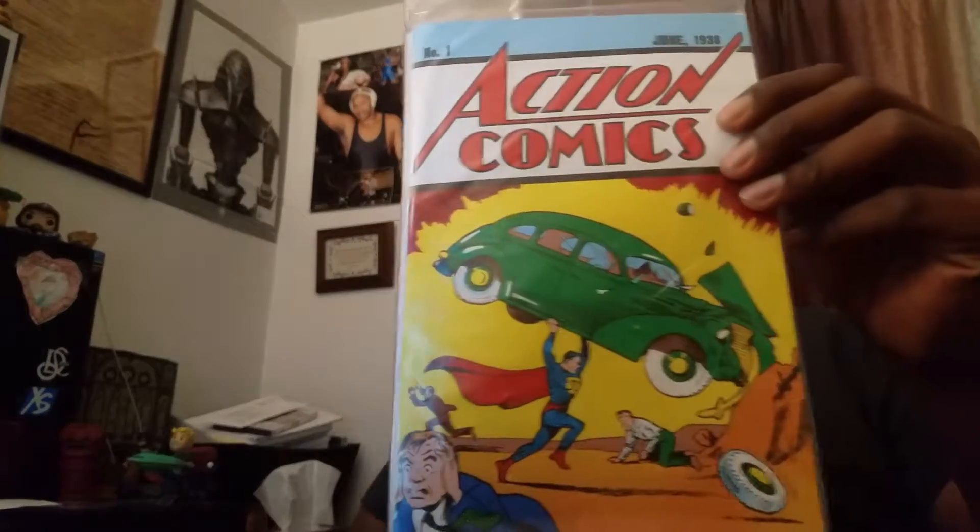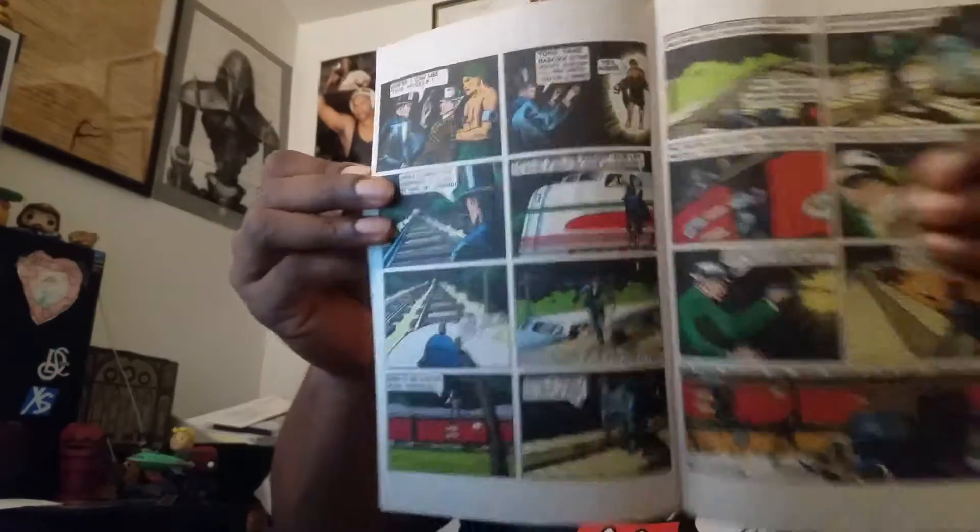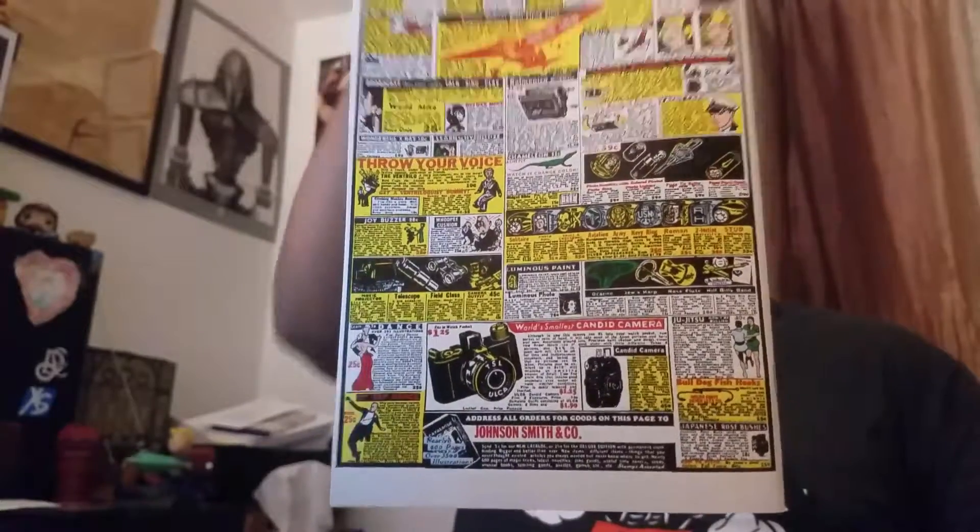Michelangelo, Captain America — all right, and we have some comic books! Action Comics, June 1938 — Superman! Okay, this is number one. Wow, look at that — Action Comics! Wow, they're still in black and white. Look at the back — how authentic. That's pretty freaking cool.